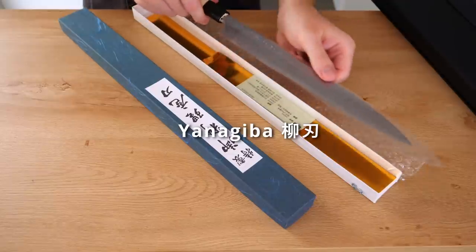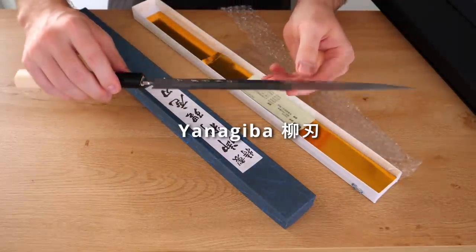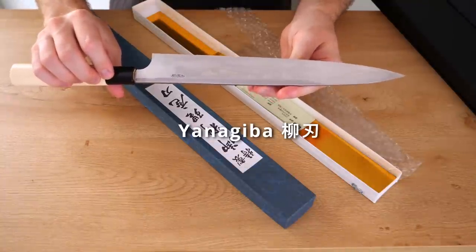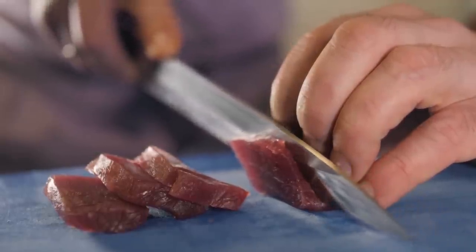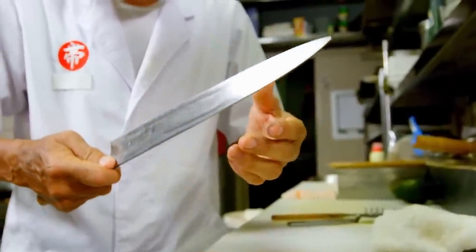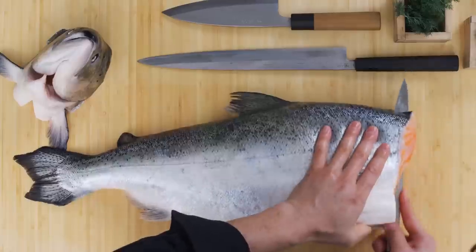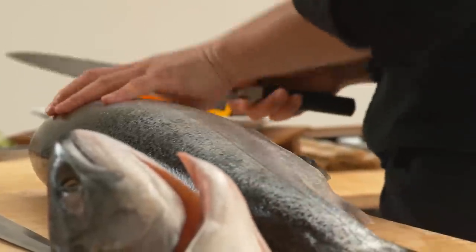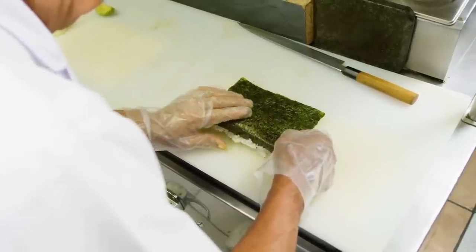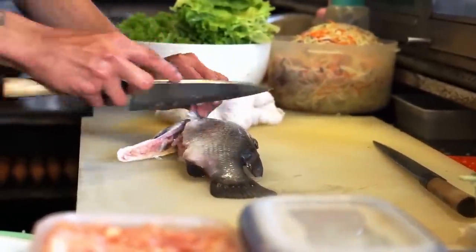This is a Yanagiba. The interesting thing about single-bevel Japanese knives — the more traditional ones — is that this is a slicer, perfect for slicing tuna or fish. Not only is it single-beveled, but the other side of the blade is concaved a little bit, which helps with food release. You also have to sharpen these differently. There are many other types of Japanese knives you may want to look into, especially if you're more into the very traditional single-bevel type.